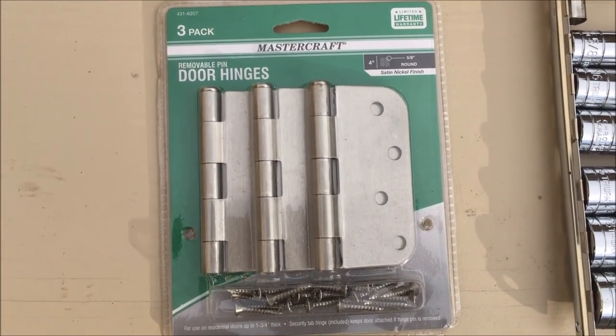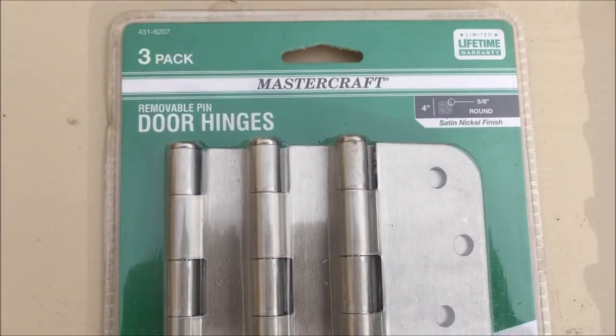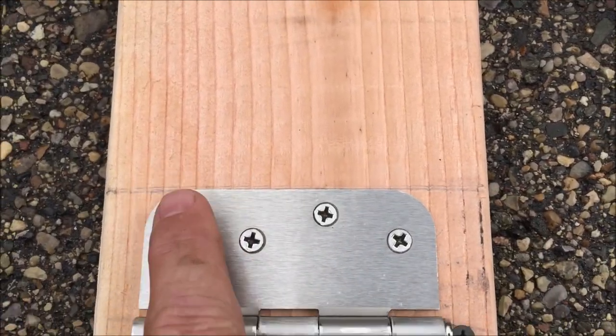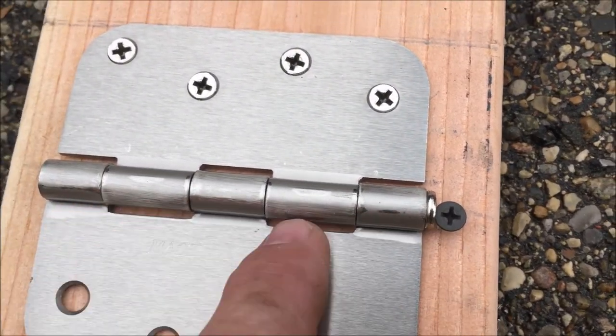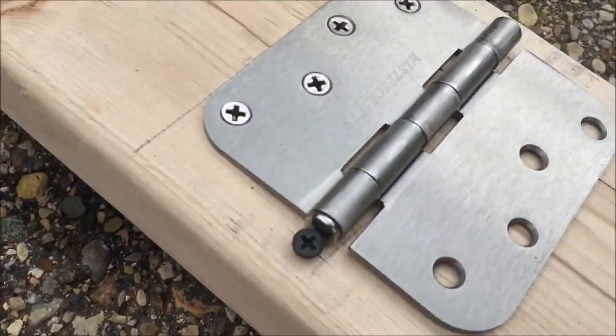I'm using these MasterCraft 4-inch door hinges that I got free after rebate at Menards. When I attach the hinges I line the hinge up with the mark I scribed, then put a wood screw at the end so in the course of life the pin doesn't happen to pull out. Same thing on the other side.